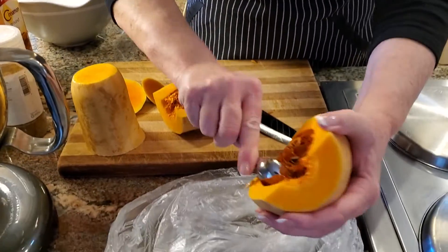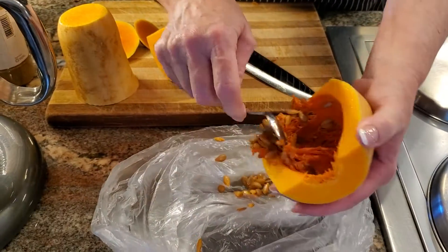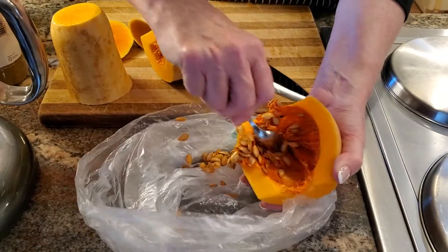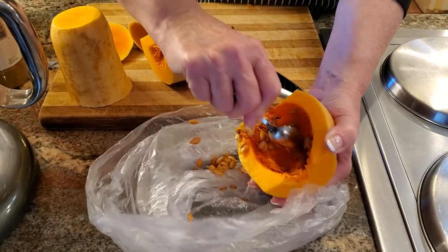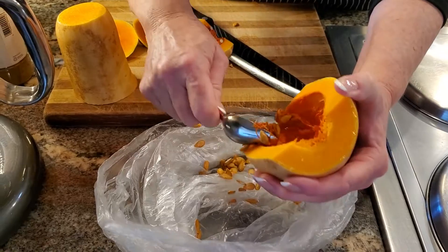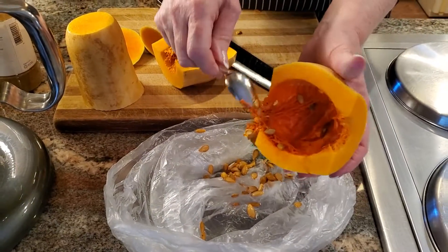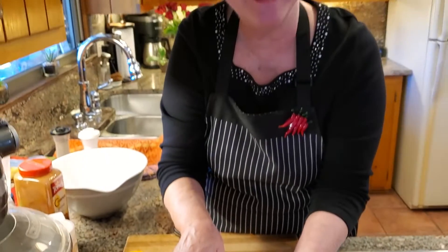Let me just scrape them out. I'm going to continue to scrape these seeds out and I'll be back in just a little bit to show you the next step.